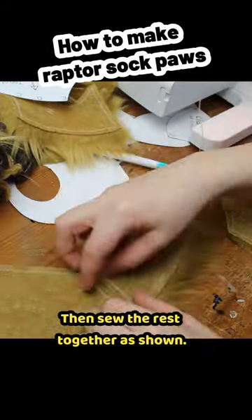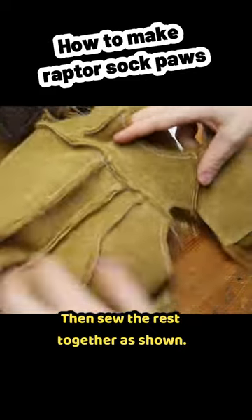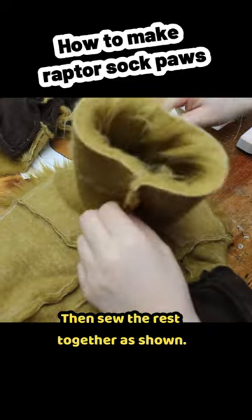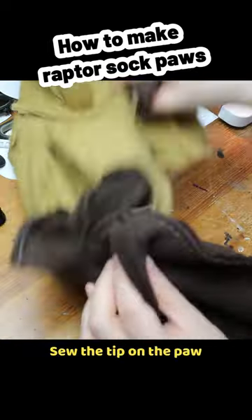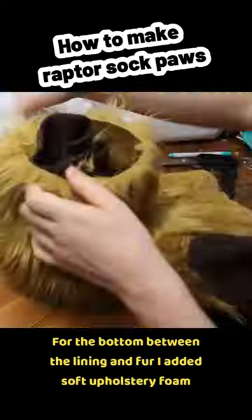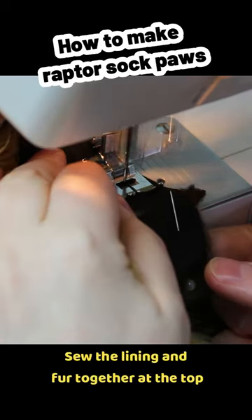Then sew the rest together as shown. For the lining, cut the fabric and sew together. Sew the tip on the paw and turn it inside out. Between the lining and fur, I added soft upholstery foam and stuffed the rest with pillow stuffing. Sew the lining and fur together at the top and done.